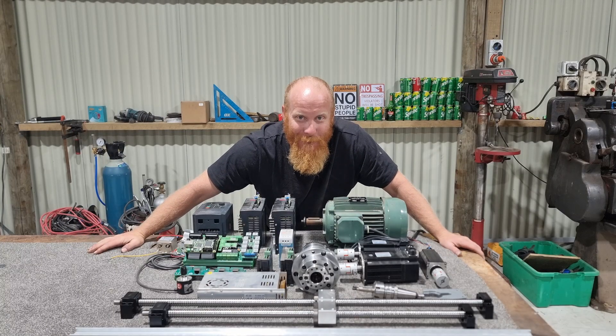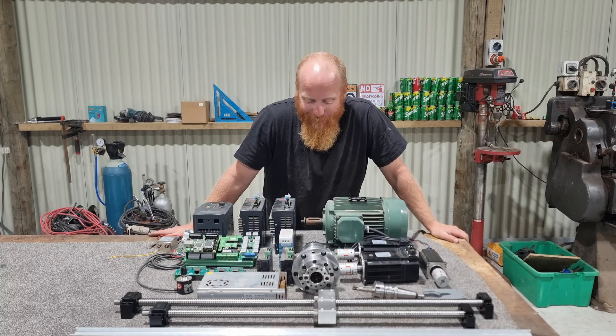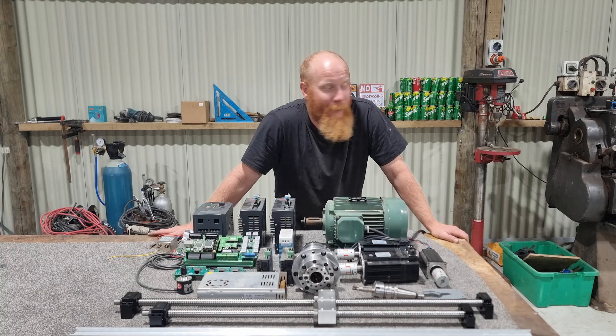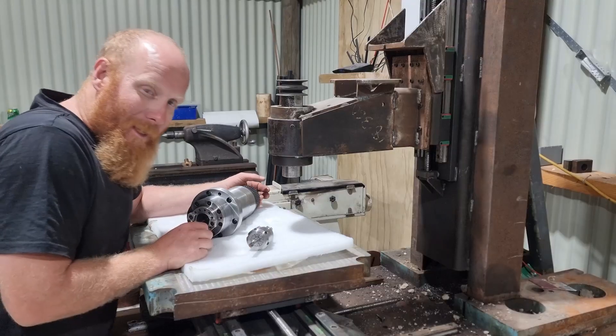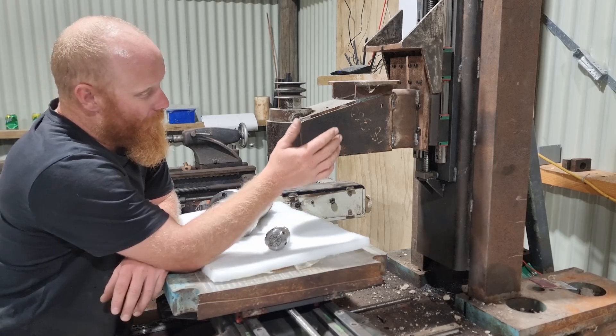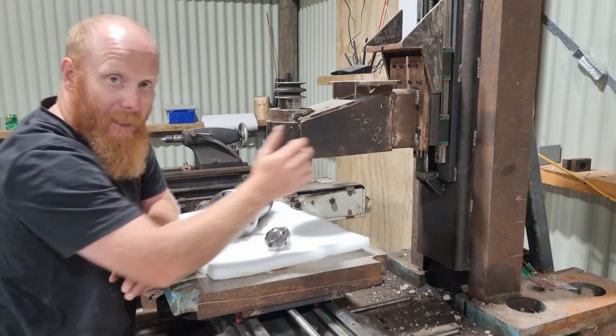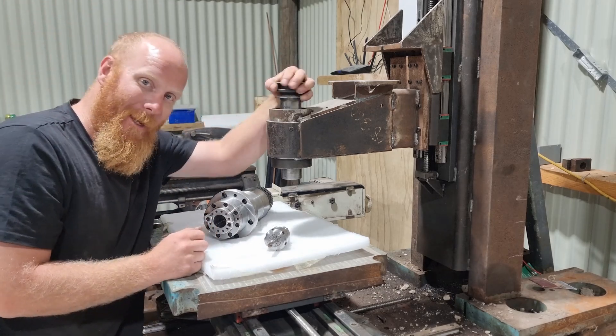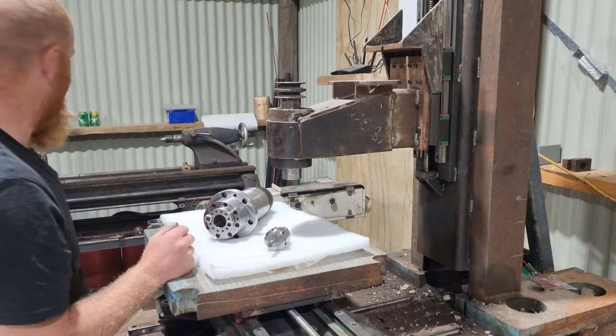And then it happened — all of the stuff that I ordered showed up. Pretty exciting times here in the workshop. We've got a few upgrades to do on the CNC mill. One of the first upgrades we're going to be doing is we're going to take the entire head off and get rid of this homemade spindle that I made on the lathe.